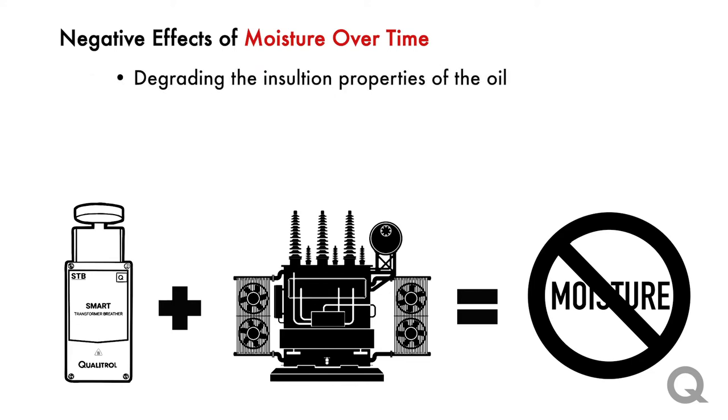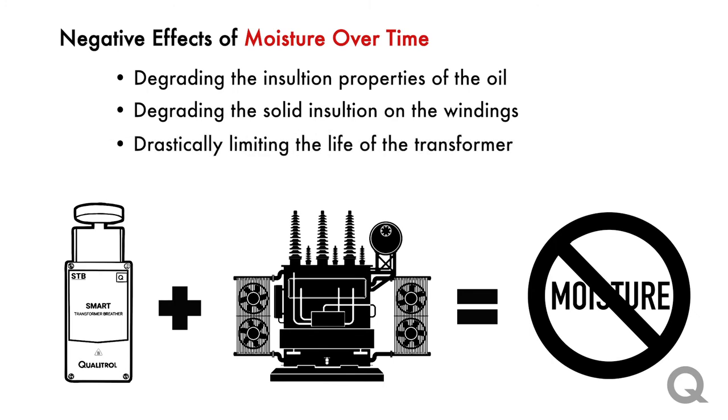The moisture can degrade the insulation properties of the oil as well as the solid insulation on the windings, and this will limit the life of a transformer drastically over time.